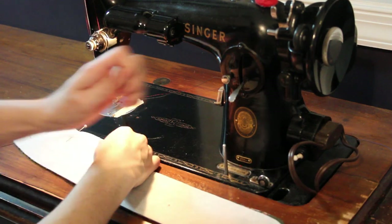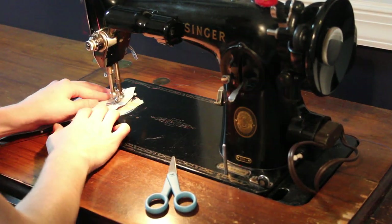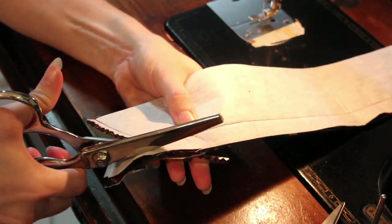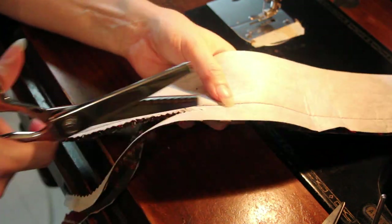Then I sewed the collar pieces together, which I had interfaced with a lightweight interfacing ahead of time. Once I was done sewing them, I used my pinking shears to trim the edges. I'm really struggling to cut through all these layers — the acrylic wool is pretty thick and the interfacing adds a lot of bulk.